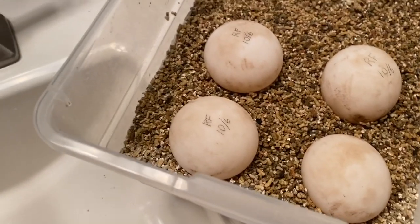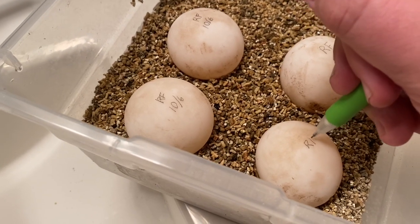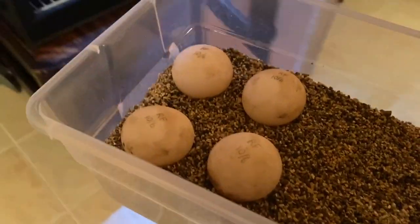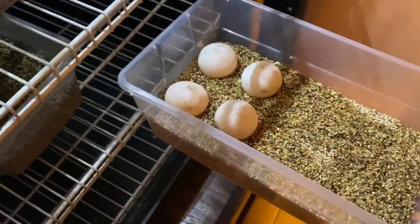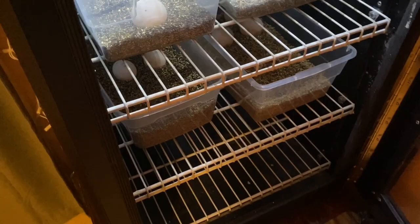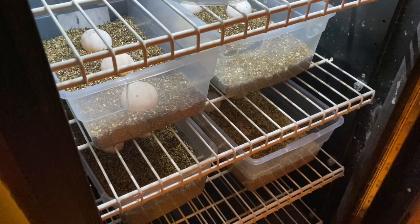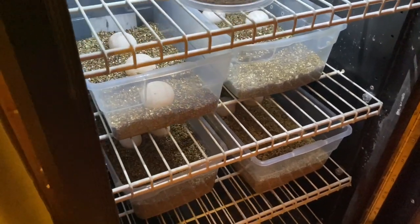I've only had this female that laid these eggs for about four months and she's already laid two clutches of eggs, so super happy about that. The eggs are all labeled, cleaned, they're on their vermiculite, they're going in the incubator. They'll incubate for about 90 to 120 days — that's the typical range for redfoot incubation. If you're interested, I have redfoot hatchlings available now as well as other species. Feel free to private message me or email me through my website at southernreptiles.net. Please subscribe to my YouTube channel, have a good night, and thanks for watching.